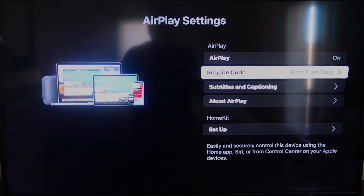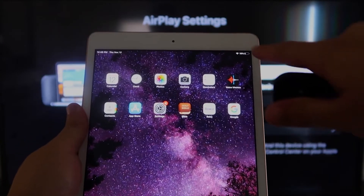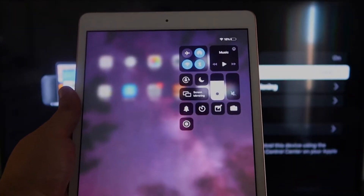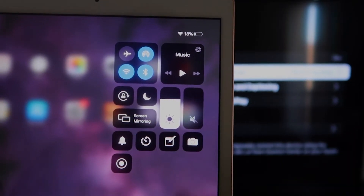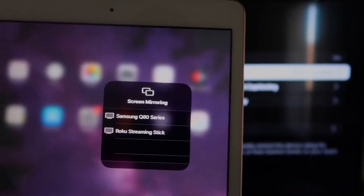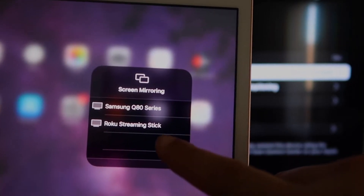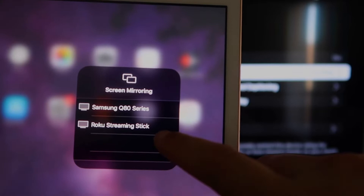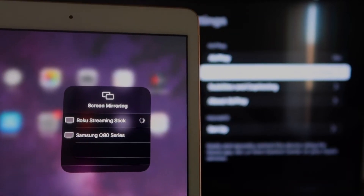Once you're set up on the Roku, go over to your iPad. On the top right corner, swipe down and it brings up the menu. You'll see where it says Screen Mirroring — tap on that, and right away you'll see your Roku device appear. I have two show up, but right there it says Roku Streaming Stick. Tap on that and it starts connecting.